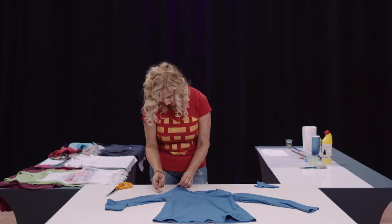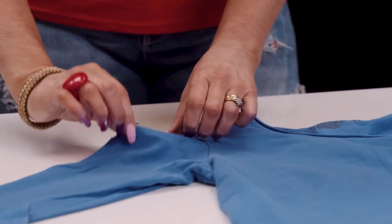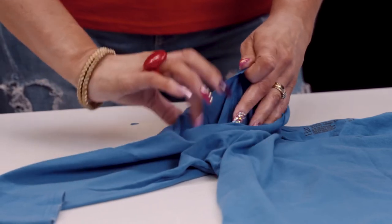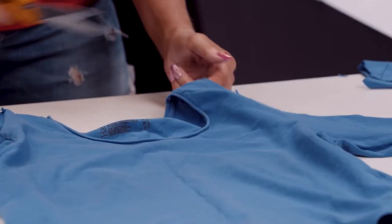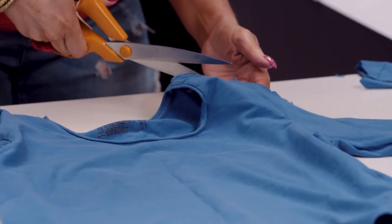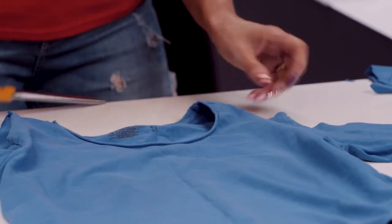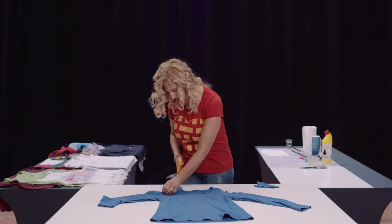Because it doesn't fray you don't need to worry about hemming it. Just take your t-shirt and give it a stretch and it'll fold in on itself — cotton just rolls down in on itself. If there are any bits that you need to tidy up, just take your scissors and trim those off.